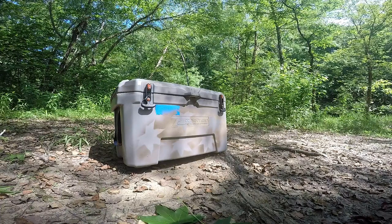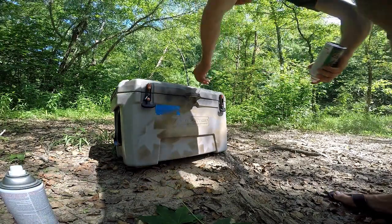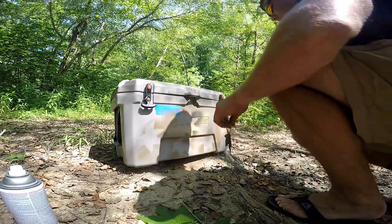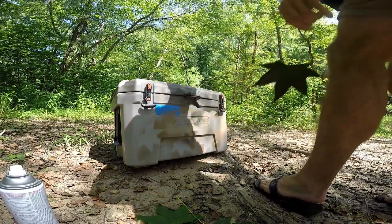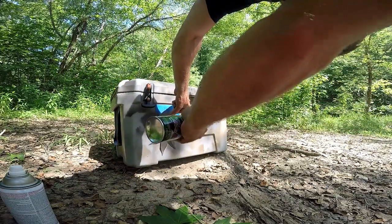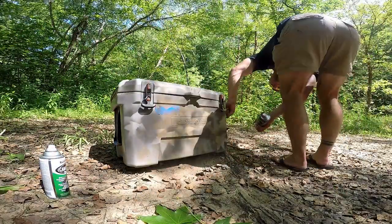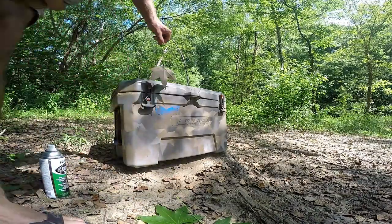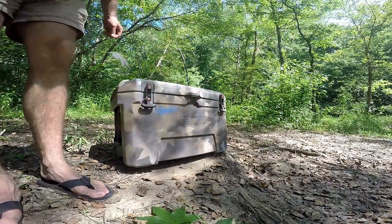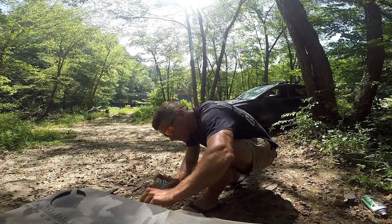As you go along, you're just going to repeat this process over and over again until the original color of whatever you were painting isn't shown anymore. You just play around with it more and more as you go, covering up areas that have more of one color, bringing in the other color and kind of hitting it with the edge a little bit.